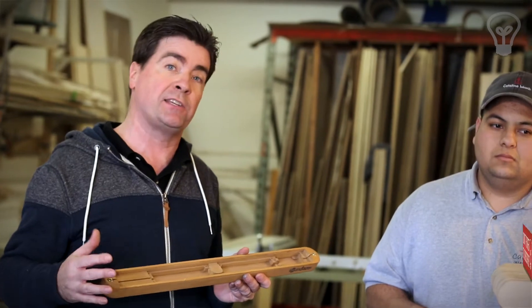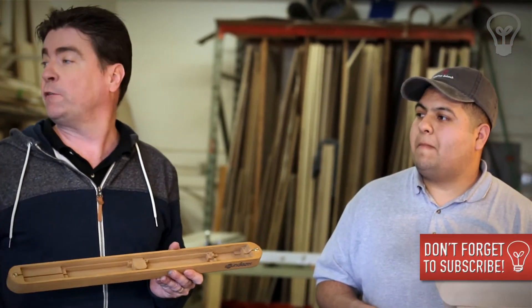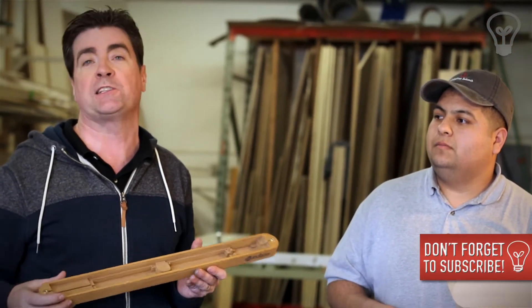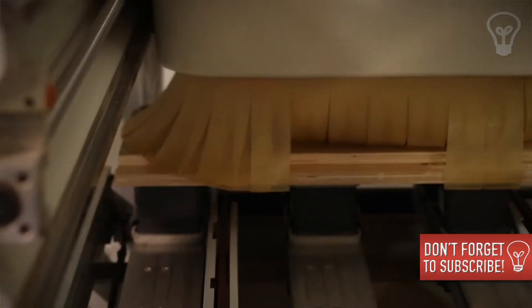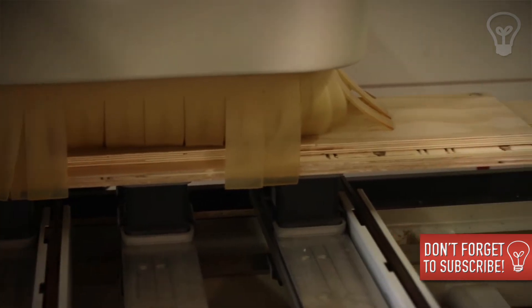We talked about how when you're going to start selling products, you really want to start looking for a machine that's going to be able to do parts quickly. And as you can see, this large industrial machine can do our Sound Laser VR parts really quickly.